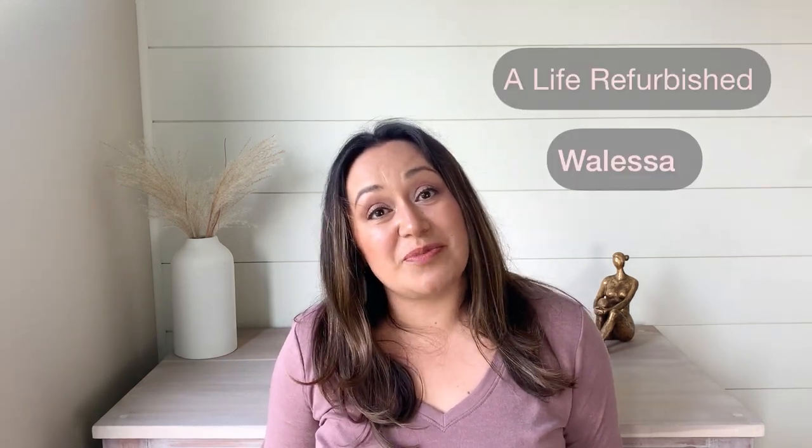Hey guys, this is Valessa from Alive Refurbish. In this week's video we're going to be giving this end table a makeover. Even though it is a smaller project, it requires several steps, including making your own glaze. Did you know that you can use clear glaze to make whatever glaze color you want? In today's video I'm going to show you how to do that, so stay tuned.